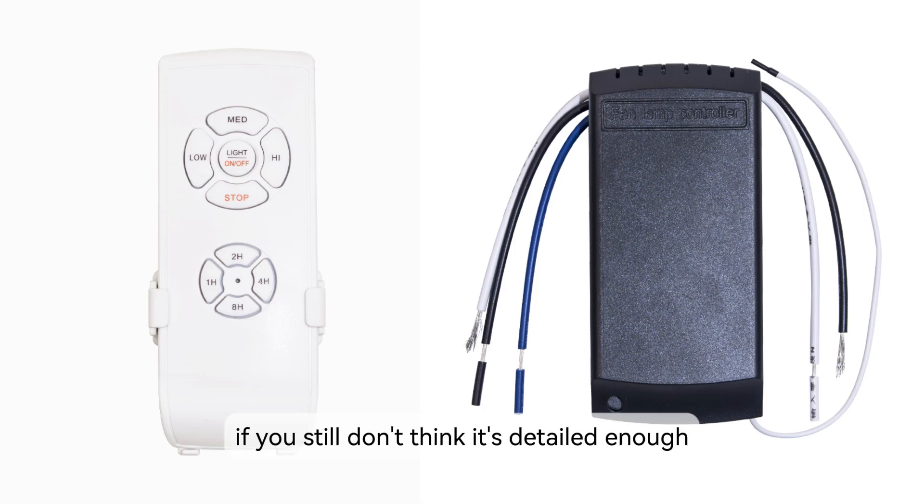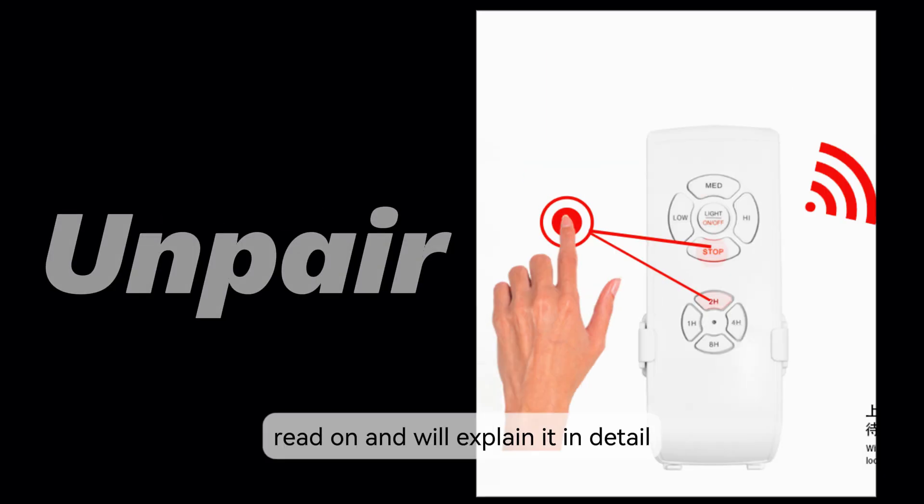If you still don't think it's detailed enough, read on and we'll explain it in detail.